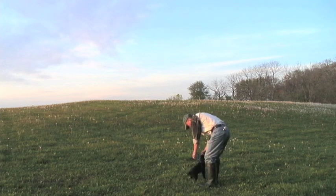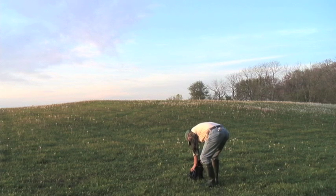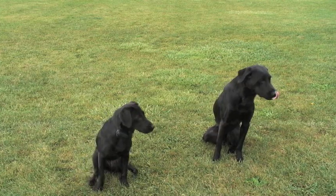Right now these two dogs are trained and they well know the sit command. However, I'm going to take them through the rudimentary steps and show you what you can do with your puppy or your older dog so you can teach the sit command too.